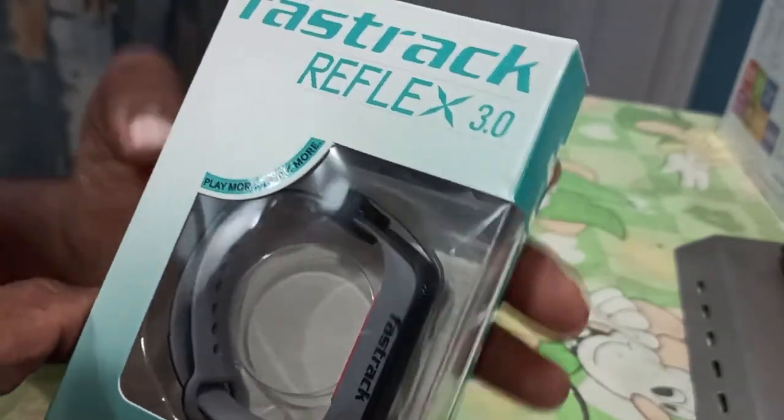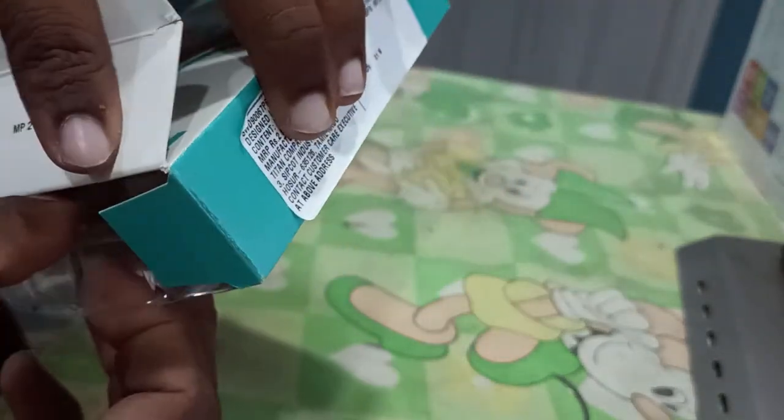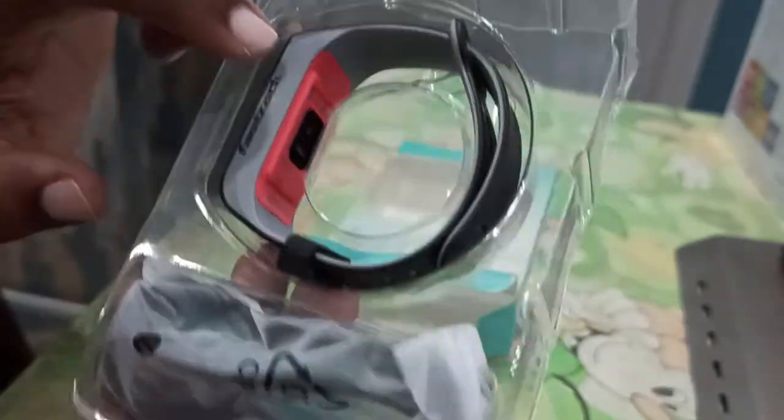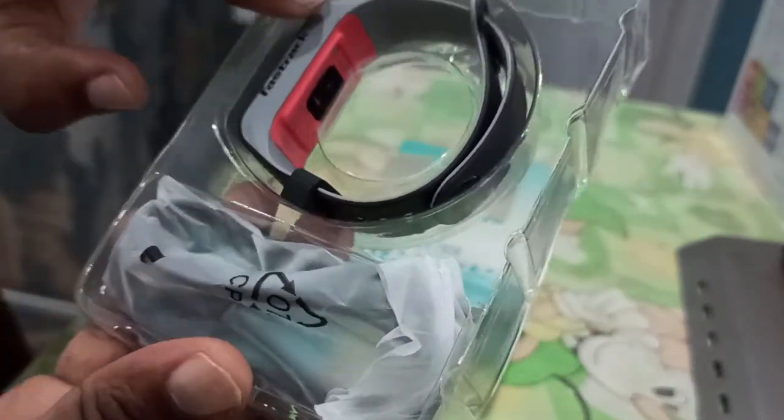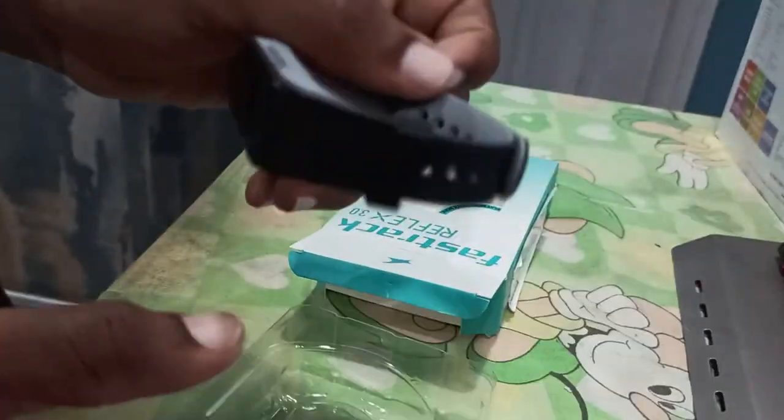When I open it, we have a watch and a cable inside. This is already open, so you can see the unboxing.